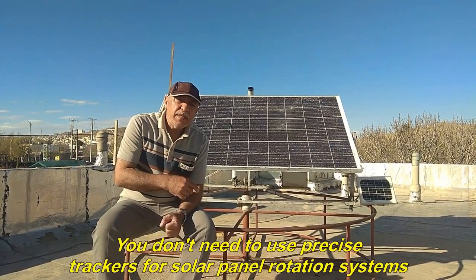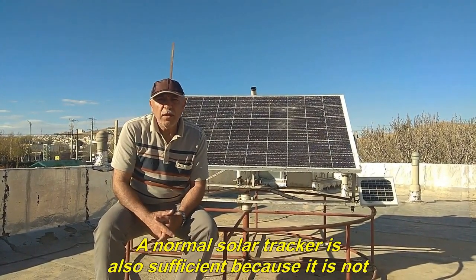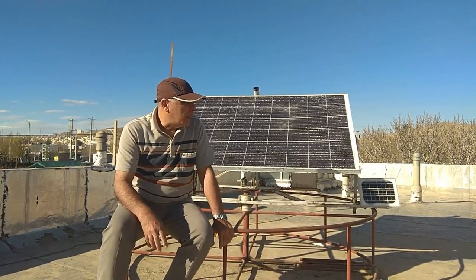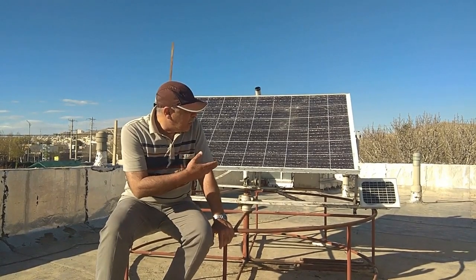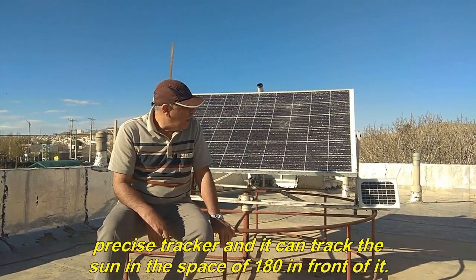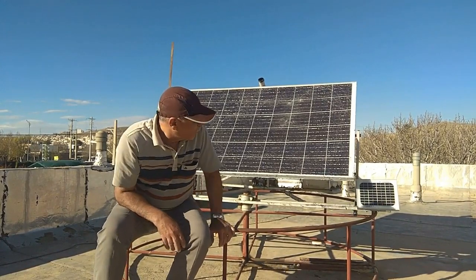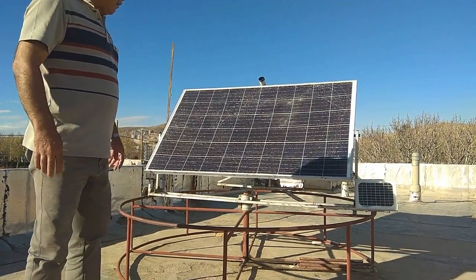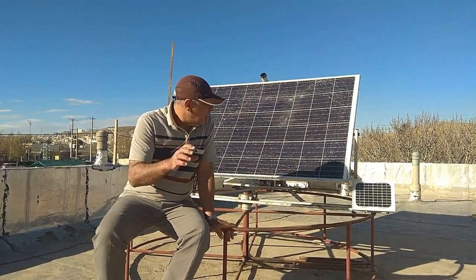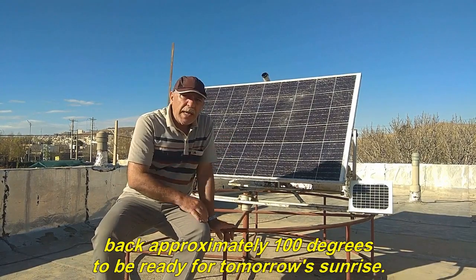You don't need to use precise trackers for solar panel rotation systems. A normal solar tracker is also sufficient because it is not necessary for the solar panel to make a 90 degree angle with the sunlight. The tracker I have installed on this solar panel is a precise tracker and it can track the sun in the space of 180 degrees in front of it. When there are very dark clouds in the sky, the tracker is automatically removed from the circuit. At night, the horizontal motion system moves the solar panel back approximately 100 degrees to be ready for tomorrow's sunrise.